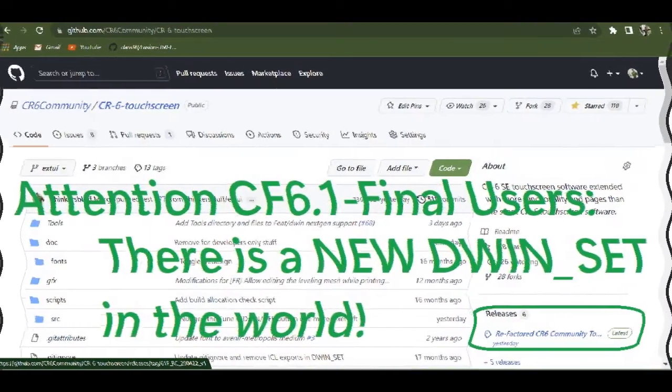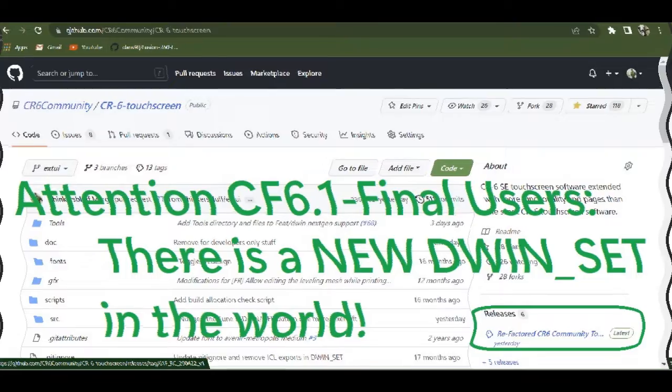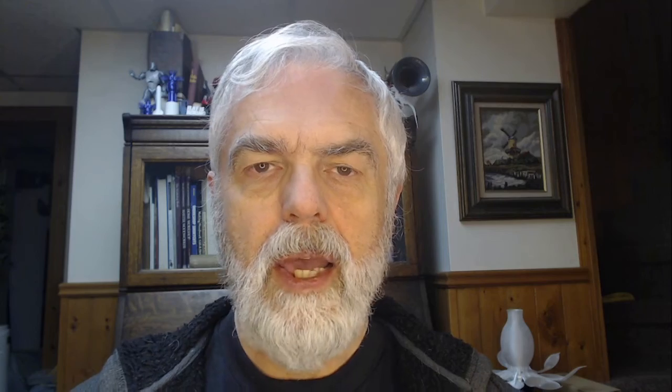It's now posted on the CR6 touchscreen firmware repository. It's a zip file and inside you'll find DWIN_SET. Do not copy anything else to that folder — you don't need kernel upgrade files anymore. This one works on your display no matter what features you're running, anything over version 2.0 anyway.